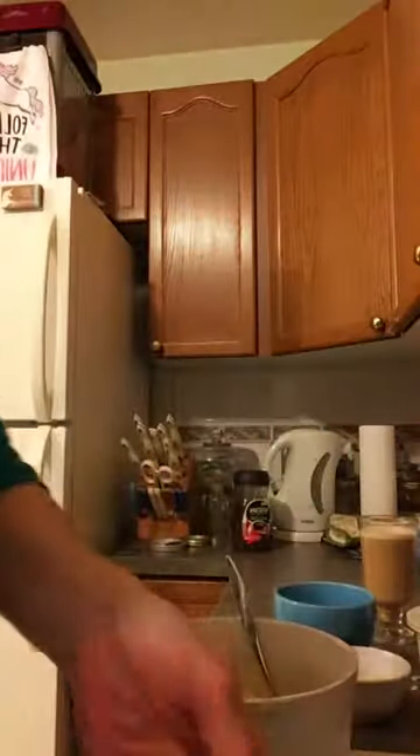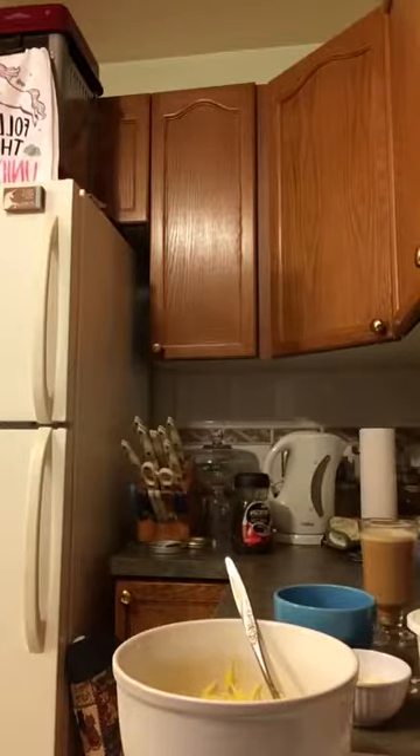They're all nice and stuffed. I'm just going to pop them into the oven to broil for a minute. It looks like my broiler is not working, so I'm going to broil it in this one.